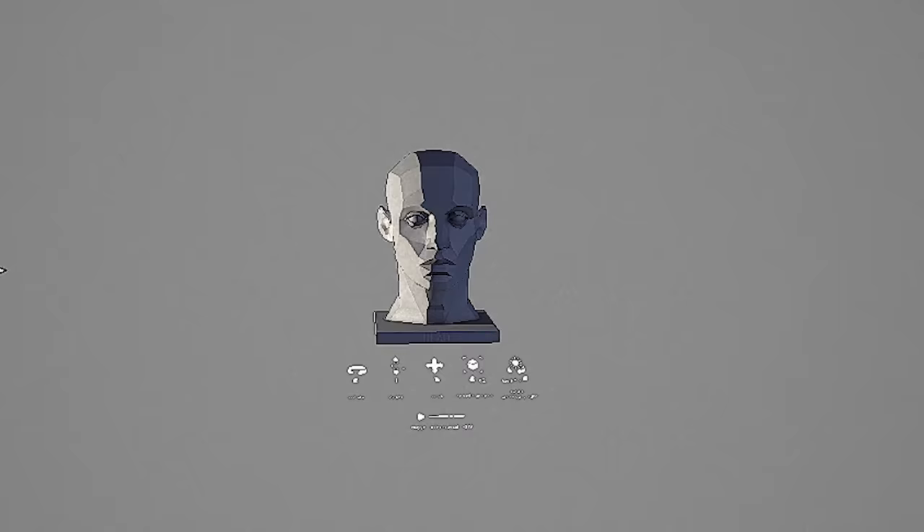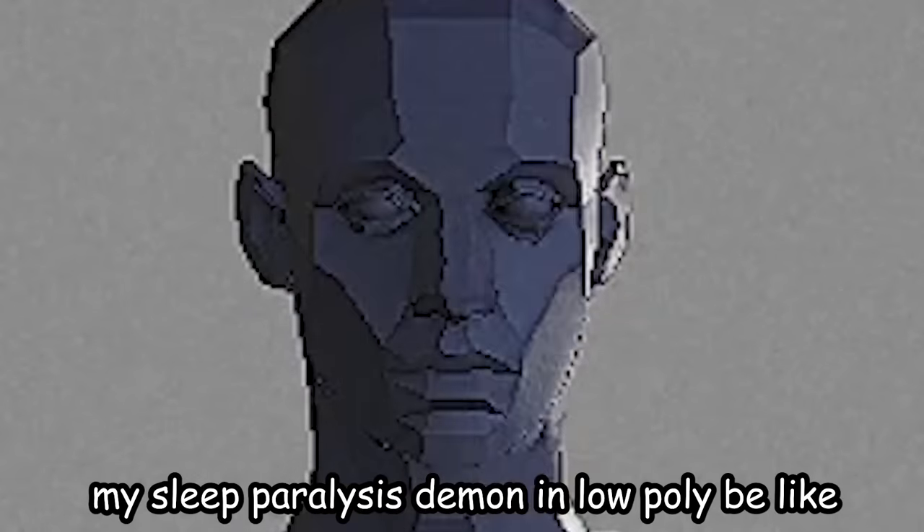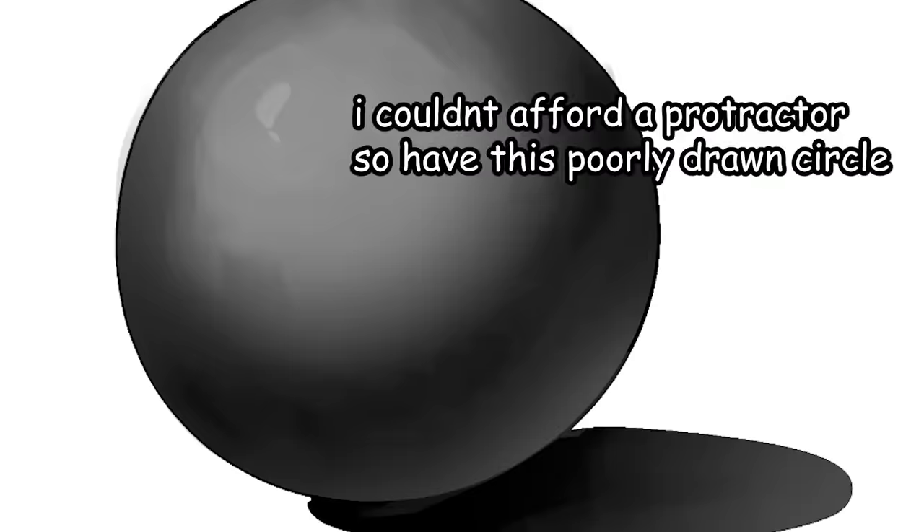It's kind of intimidating. I don't like the way he's staring into my soul like that. So before we can actually use this tool, we gotta learn the basics. The classic shading circle.